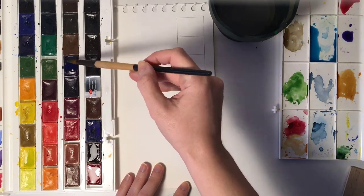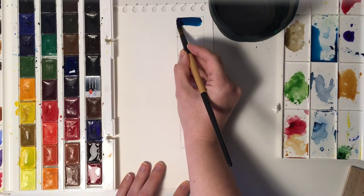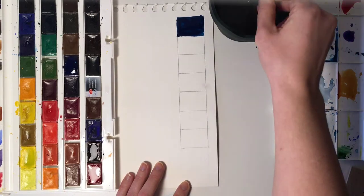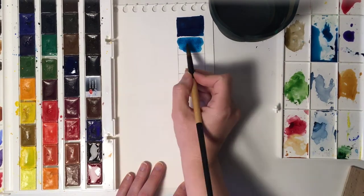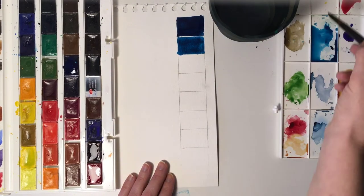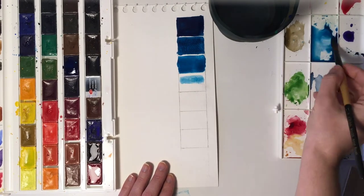Now I'm going to show you how to create a palette for coloring your drawing. I'm going to use a blue color and create a monochromatic palette out of it. I start with the darkest color — there are seven different rectangles — and I go lighter and lighter each time. I do this by simply adding water, because water helps show the white of the paper.